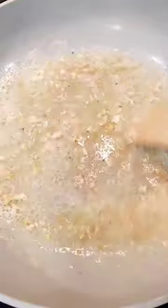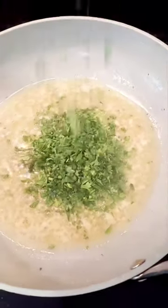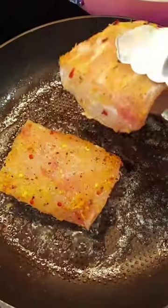We mix and we let it reduce. Once reduced, we add the parsley and we mix. The butter is hot.